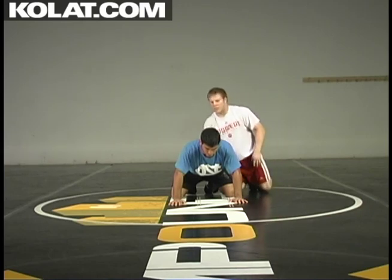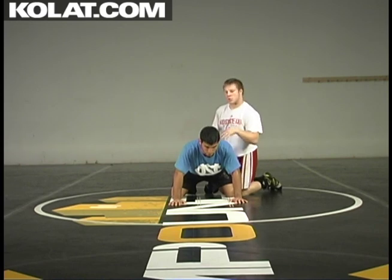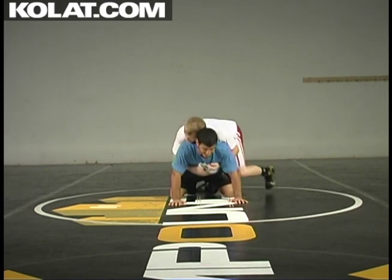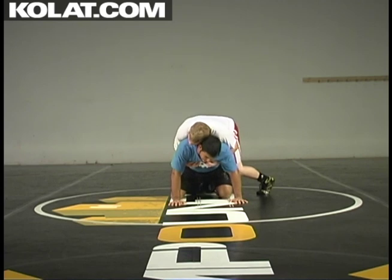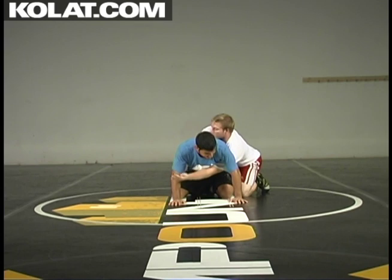This clip shows me getting my claw ride, and from my claw ride I'm going to get to a two-on-one. Same thing — get up on my toes, stop his first movement. Then I'm going to drop to my knee, drop my shoulder, get right around his trap.